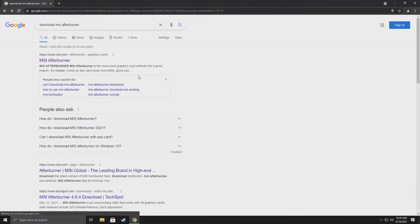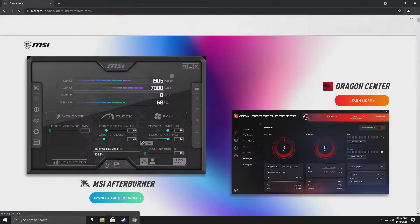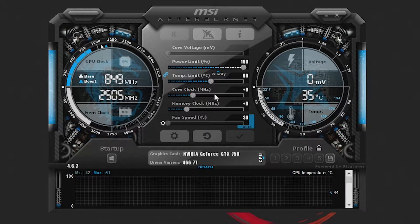Next, you want to head over to your web browser of your choice and search for MSI Afterburner. You want to download it — it's usually going to be the first link. You want this program to overclock our GTX 750. So after you download it, open it up. Here you can see a lot of dials and stuff. Yours probably won't look like this as it is a newer version, but all the stuff is pretty much the same.